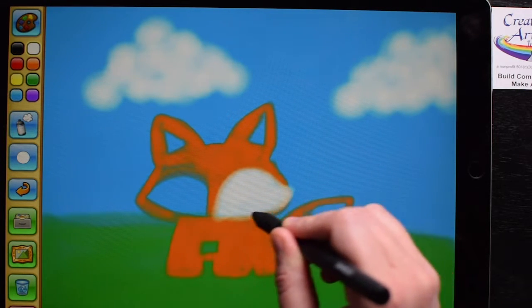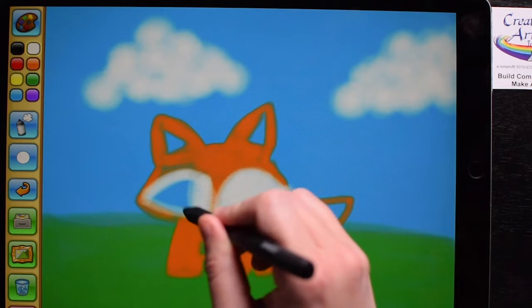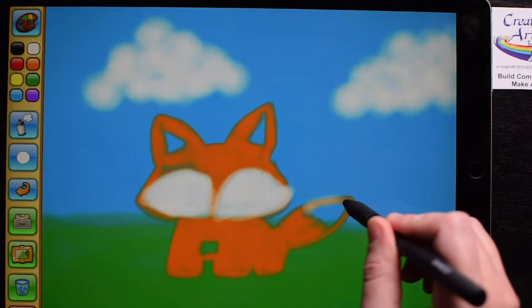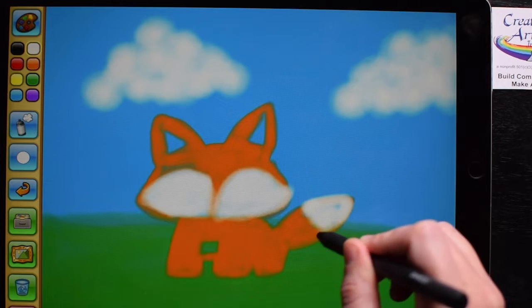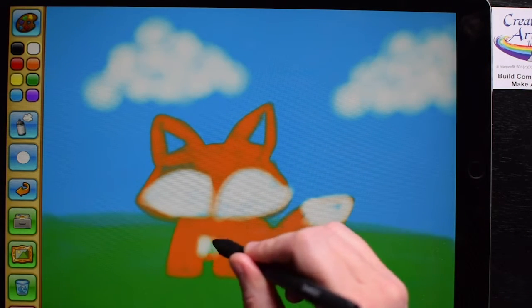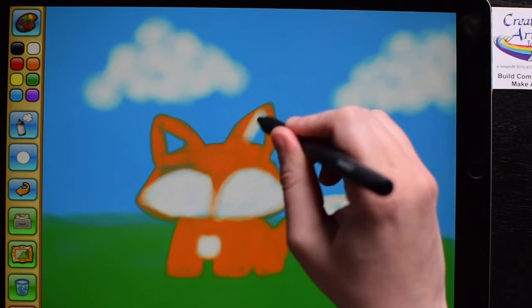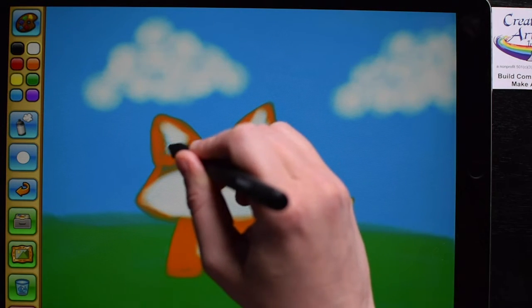To do digital painting — painting on a tablet or computer — you need to usually work from back to front. So here I started with the background sky, then I did the clouds and grass, and last I'm doing the character. This makes it a little bit easier instead of going back and forth.